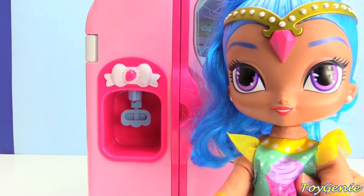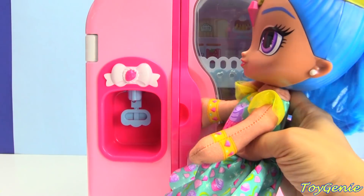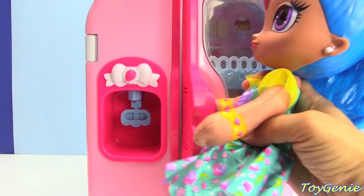Hey guys, this is Toy Genie here. And today, Shine is super hungry. Let's open up the refrigerator and see what's inside.